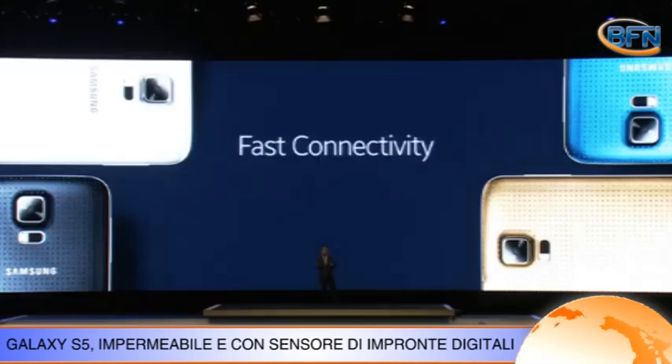Nuovi anche i colori: oltre al classico nero e bianco, lo smartphone è disponibile anche in blu elettrico e in color oro.